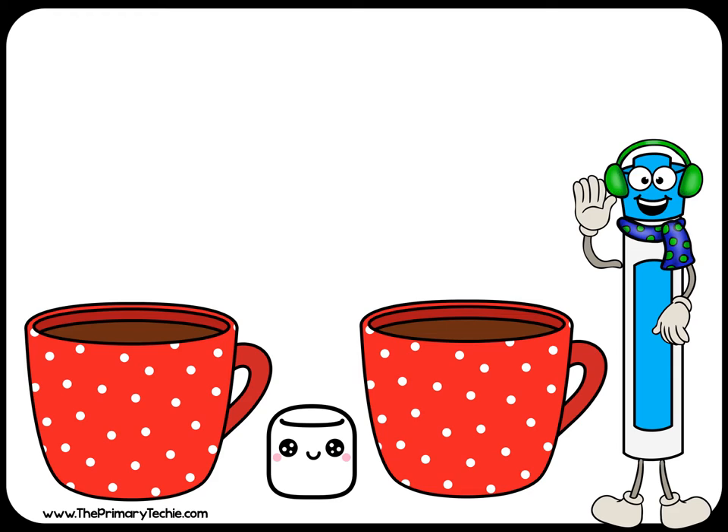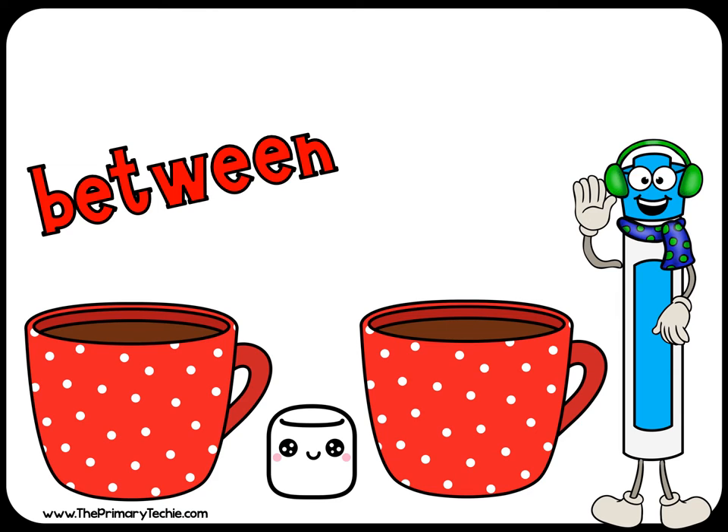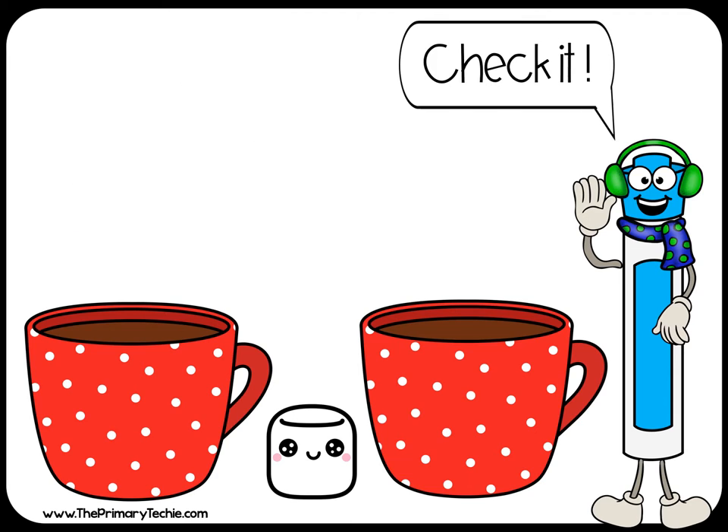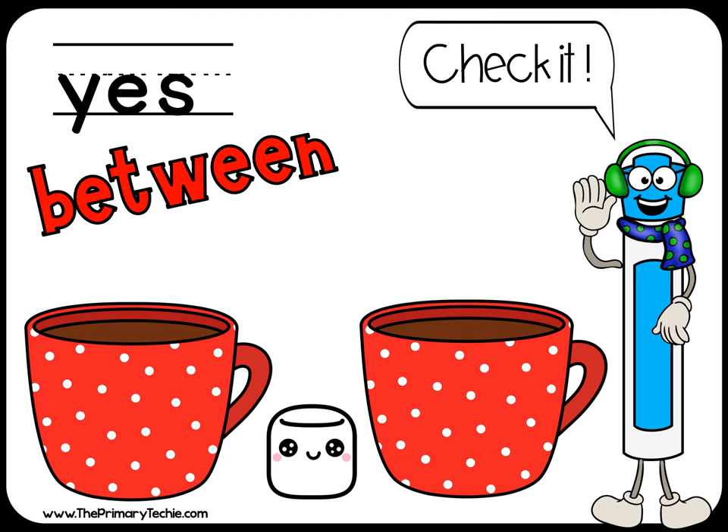Is the marshmallow between the mugs? Yes or no. Check it. Yes, it's between the mugs.